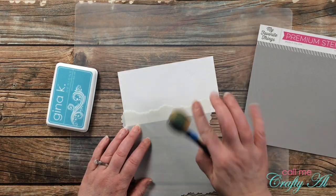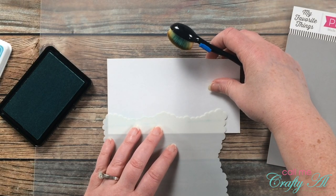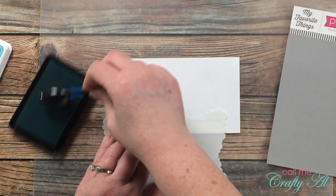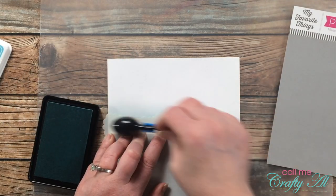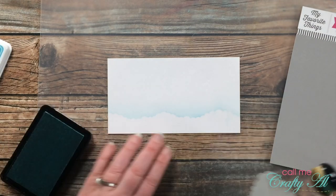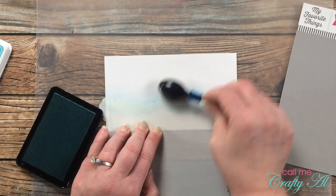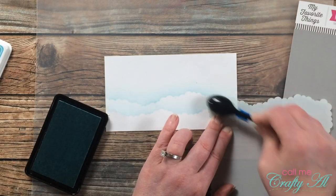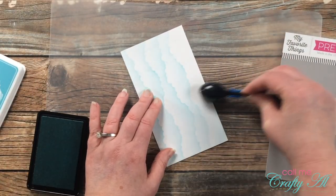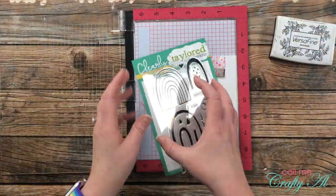I will be using Ocean Mist from Gina K Designs and this Micro Cloud Edger stencil from My Favorite Things to create a background for the shaker. The stencil doesn't go all the way to the right, but that's okay. I ink up my brush and blend on the cloud edge, then before I get too far to the right I move my stencil and try to line it up with what is already inked. I repeat this for each row of clouds until the whole piece is covered, then brush in from the edge at the bottom to give a little more color.